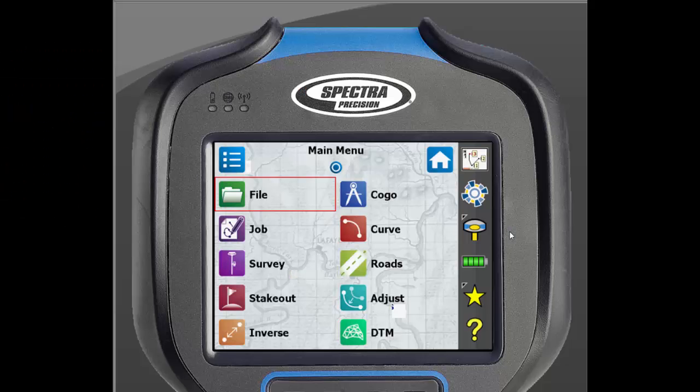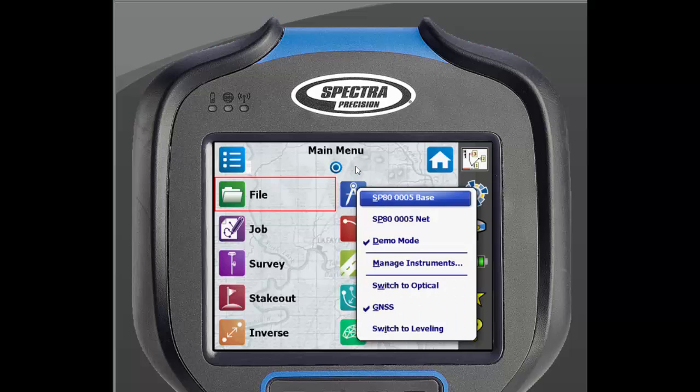From the main screen of SurveyPro, we will click on the receiver icon on the right side of the screen. In order to add a GNSS receiver, it must be in GNSS mode. To do this, just click on GNSS towards the bottom of the screen.